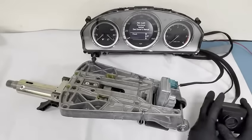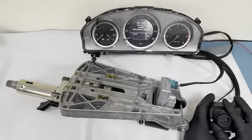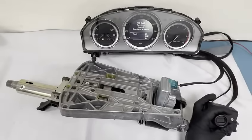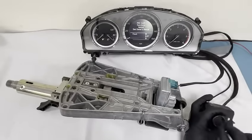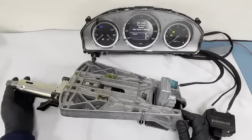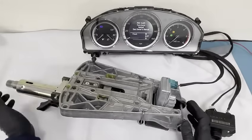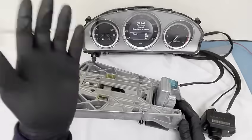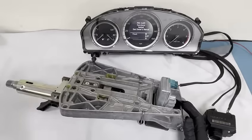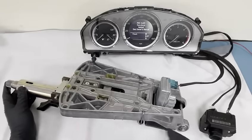So this is the ignition switch — this will be in your dashboard. The only thing that you'd see is the bit where you push the key in. Over here we have the steering column. Obviously you don't see this as it's bolted up onto the mainframe on your vehicle. This is where your steering wheel goes in.